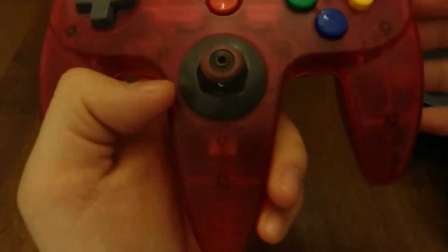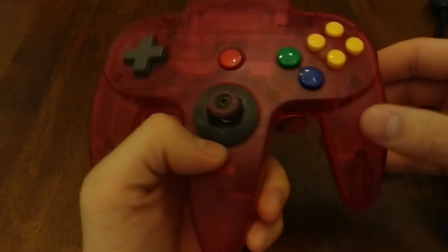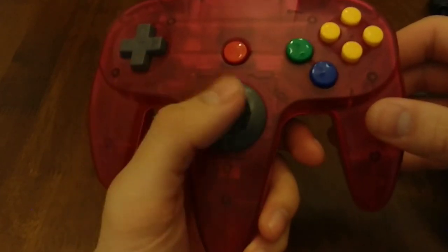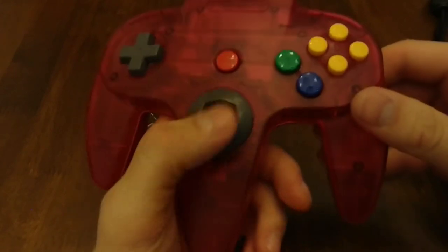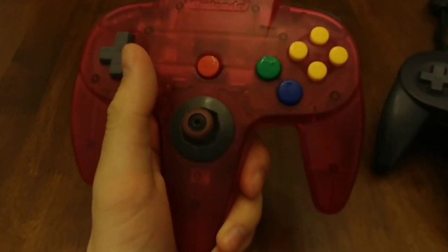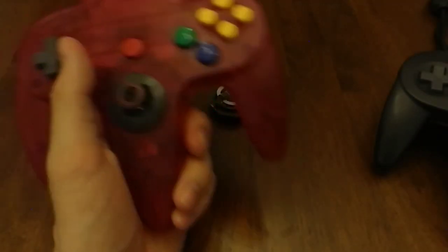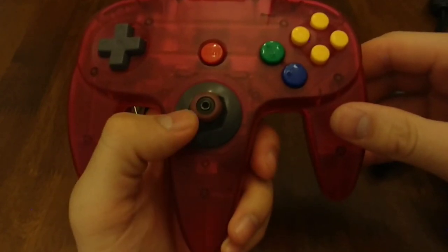Here it is — clear red rubber caps on a watermelon controller. There are dozens of different color options and different cap materials. After using this control stick for just a little over two weeks now, and having compared it side by side with a brand new N64 controller, I have to say this one is far more responsive. It always snaps back to center.